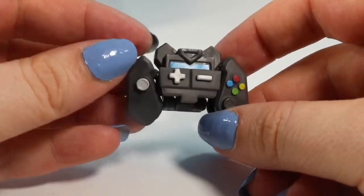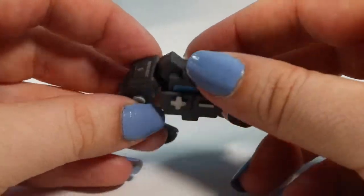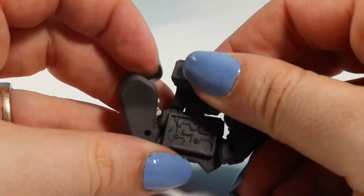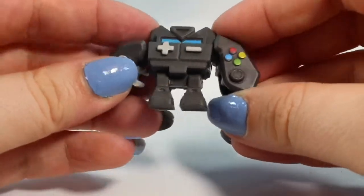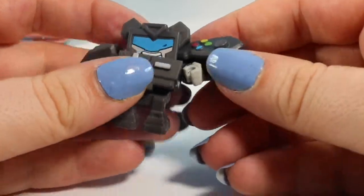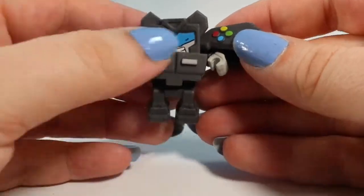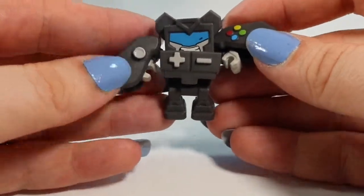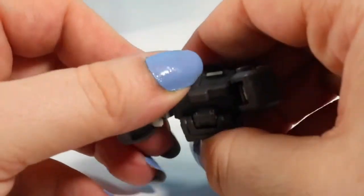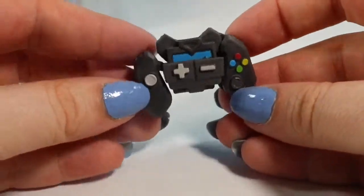Our first one from our mystery pack is a little game console controller. It is super cute. Now we've got to figure out how he opens. So we push his feet up like that. His head comes up like this and he has little arms. So he turns into a little robot man. And then to put him back, we just do the exact opposite. And now he's a controller again.